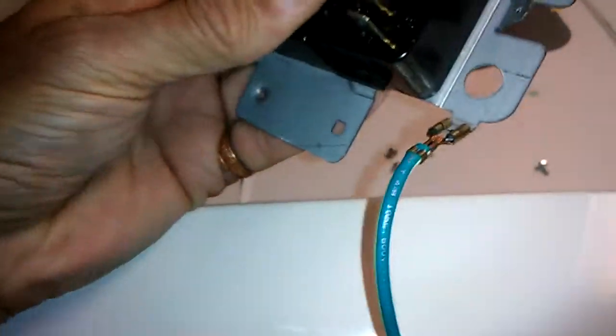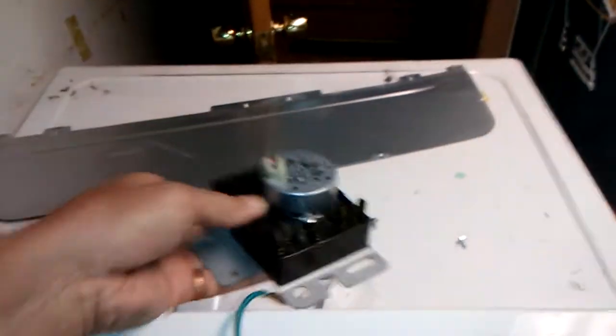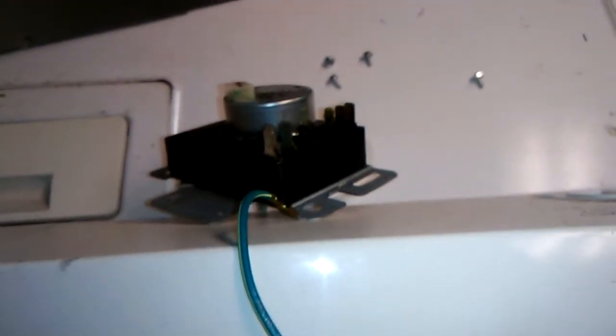So there are three connectors total. And there's this jumper wire — I don't know what that's for, probably a ground since it's going to the case. Must be the ground wire. I'll disconnect that, take this to Mark Homes and see how much they want for it, then put the dryer back together with a new timer.